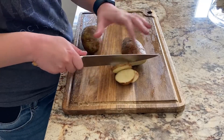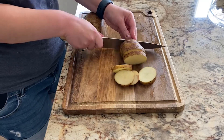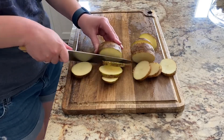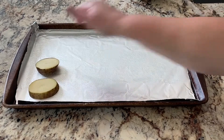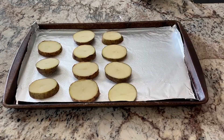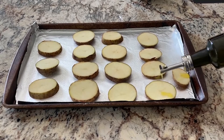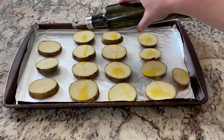Next we are making individual loaded potato skin bites. Think of loaded potato skins that you would get at a restaurant, but these are a little bit quicker and easier to make and they feed a larger crowd than half a potato per person. Start by slicing about two to three potatoes into about half inch size slices and place them down on a well-oiled sheet pan with aluminum foil.